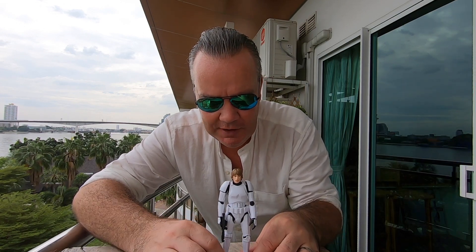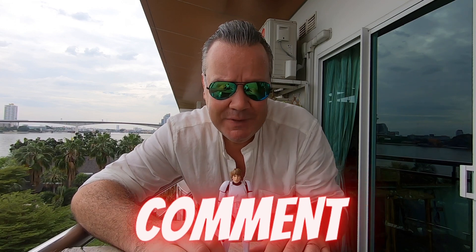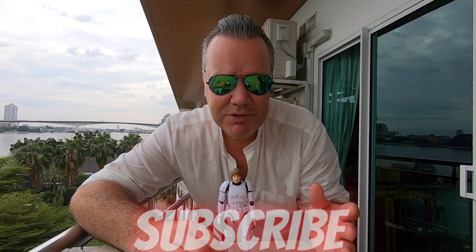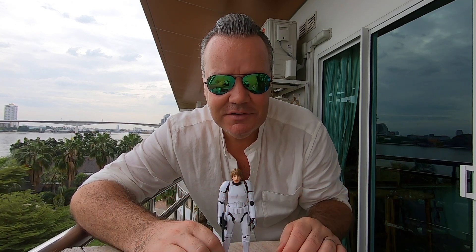This was the Bandai Luke Skywalker Stormtrooper Disguise model kit. I thoroughly enjoyed it; I hope you did too. Please leave a comment to tell me what you thought. As always, thank you so much for watching this video. Please like it, please share it, and if you haven't already done so, please do subscribe. Stay tuned for more videos from All Things 80s.